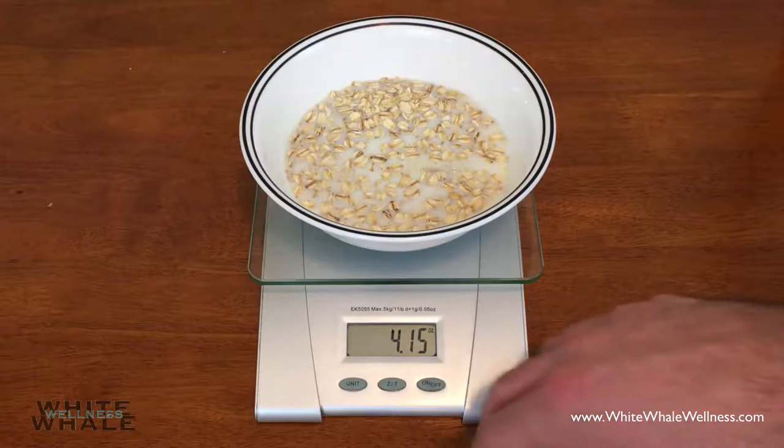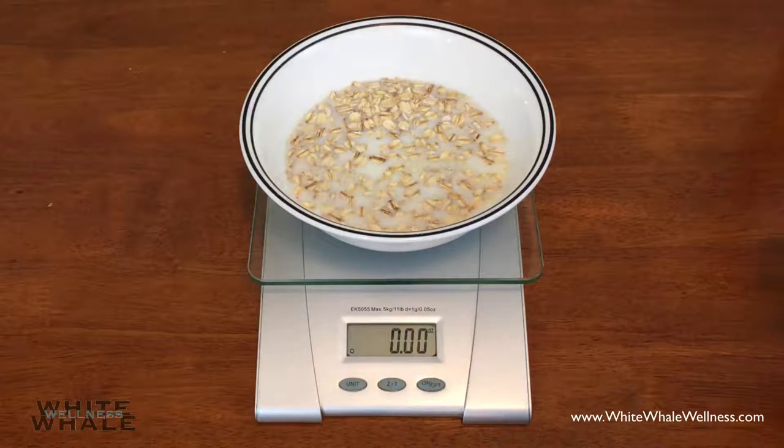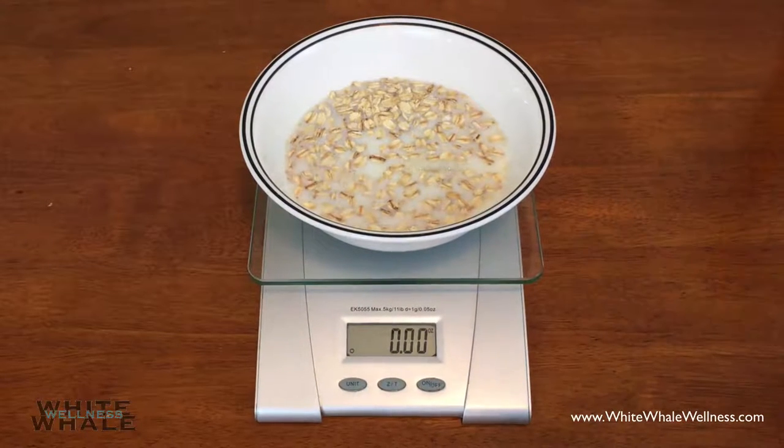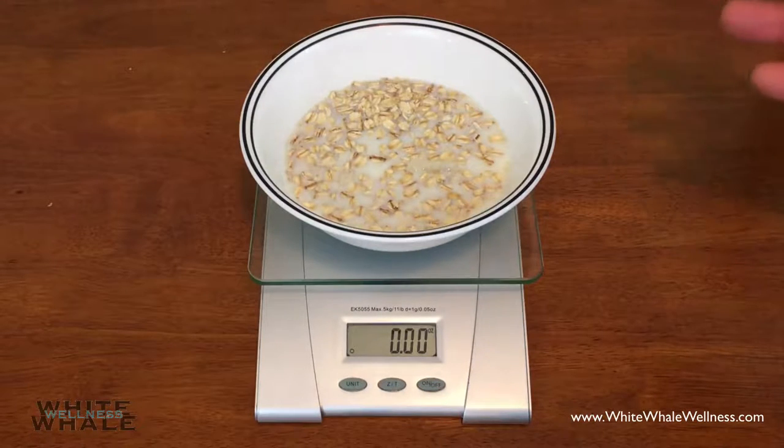That is how easy it is to use a scale. You can use the zero out button and then go ahead and add another item, such as strawberries, raspberries, or blueberries — whatever you want to use with this particular recipe. That's all you need to know to use a scale to weigh and measure foods. I hope you learned something today. If you like this video and want to see more videos such as this, please subscribe below. Also, go ahead and check our website out at www.whitewhalewellness.com. Thank you for your time.